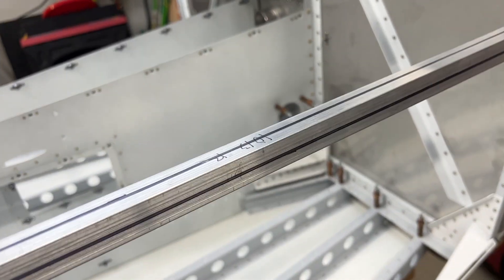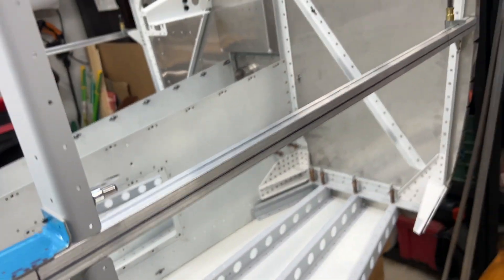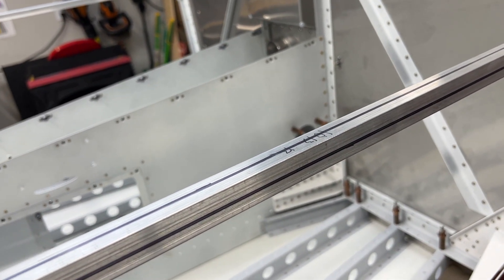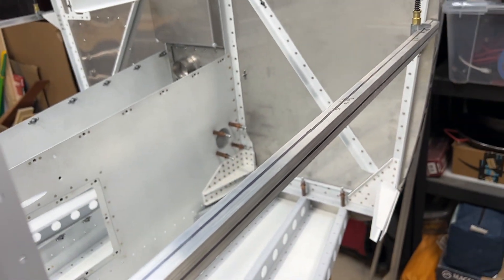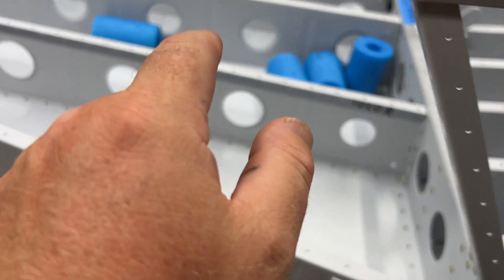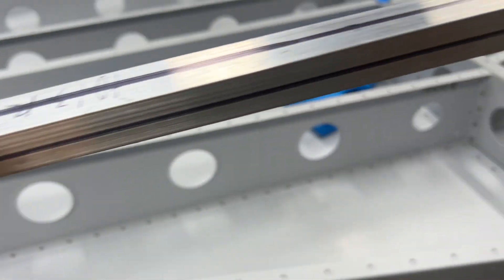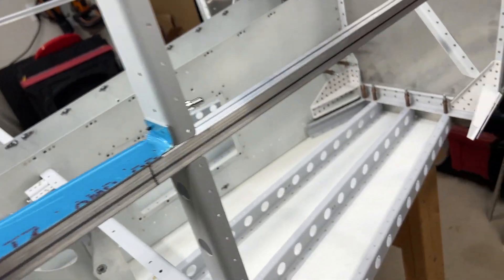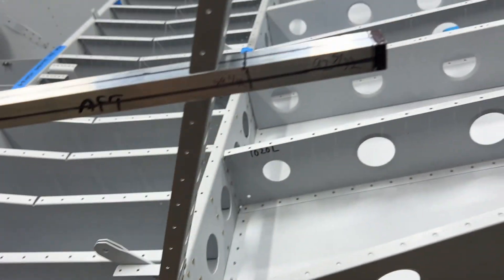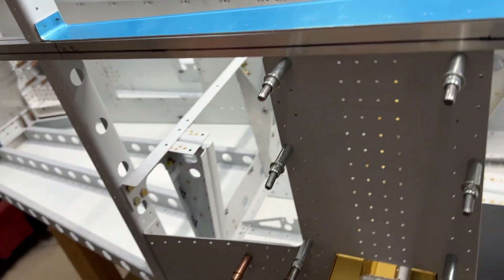The 113-inch and 92-inch pieces are bent using that same template that Van's gives you. Pay very close attention to the steps — there's a 5-inch mark, then a 30-inch mark, then an 89-inch mark and a 92-inch mark, and then the 113-whatever. Those are rough numbers, but they're opposite. So pay very close attention to what is forward on left and right and what is aft. I have these very heavily labeled aft. Pay close attention to where the bend starts and where the bend finishes and match it up to the template.